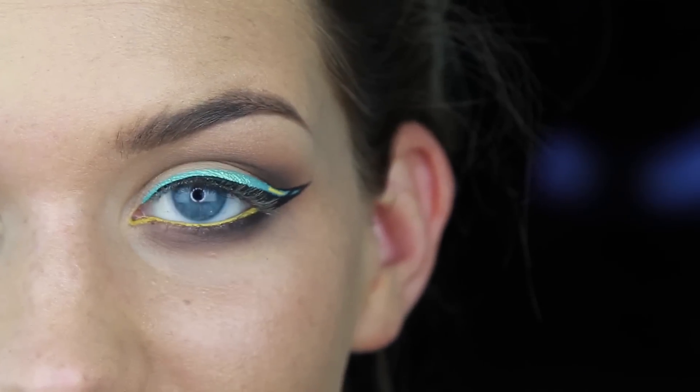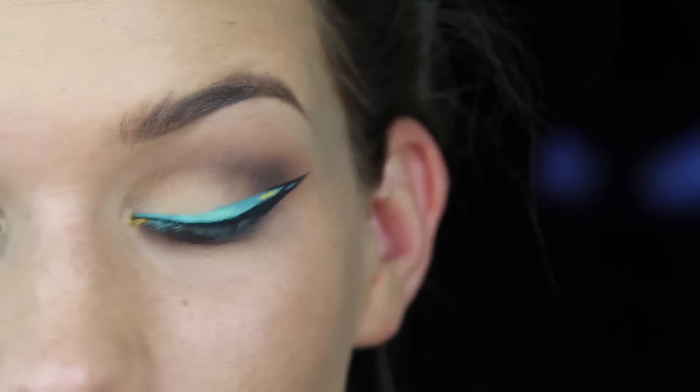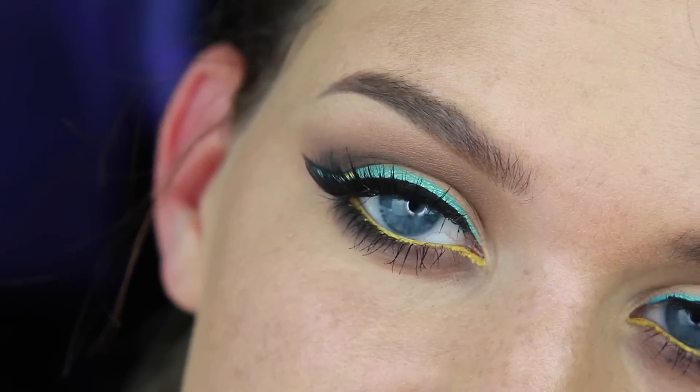Then I'm going to go ahead and apply my lashes and mascara, and we will be done. So this is the finished look. That's everything, you guys. I hope you enjoyed this video and learned something cool today. Let me know what you'd like to see next in the comments below, and I will get back to you. Peace out.